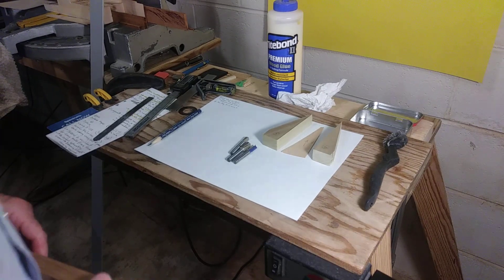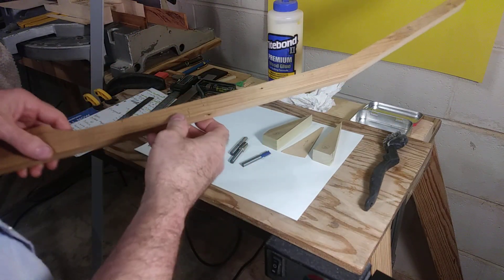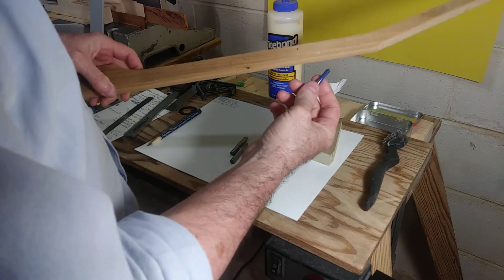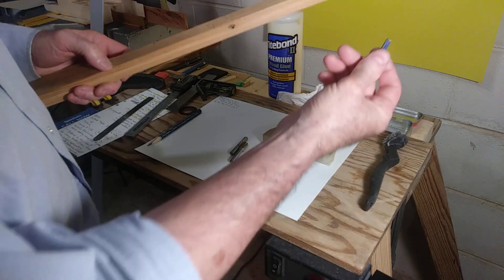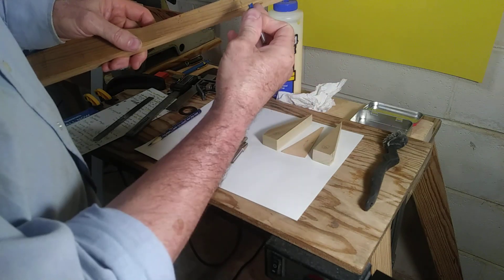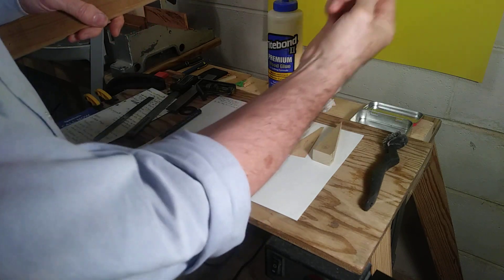Hey guys, this will be video 16 for the Les Paul restoration. I'm going to dive right in. I got cut off in the last video when I was discussing the various bits that I used to create the truss rod channel, so I'm just going to pick right back where I got cut off. I was talking about when I made seven or eight passes in order to create the truss rod channel. Now, imagine this is on the table.